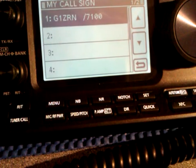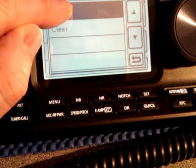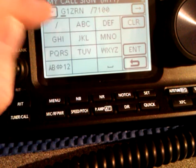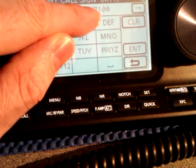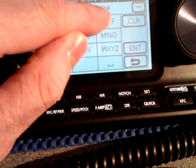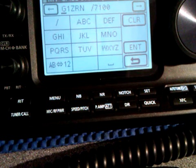Press the Quick button. My Call Sign is already entered, but press the Edit button and you can enter your call sign. It must be letters before the stroke and no gaps. After the stroke you've got four characters, so it's up to you what you want to put in there.